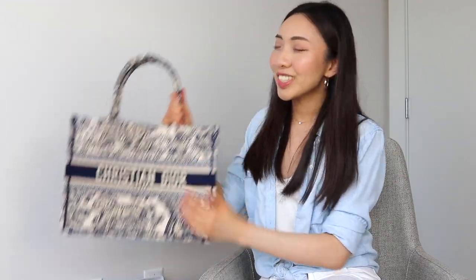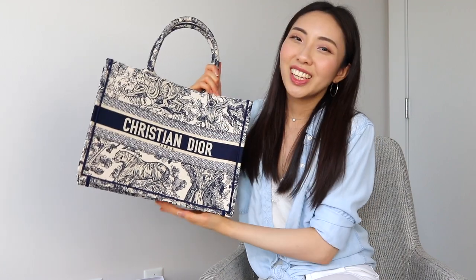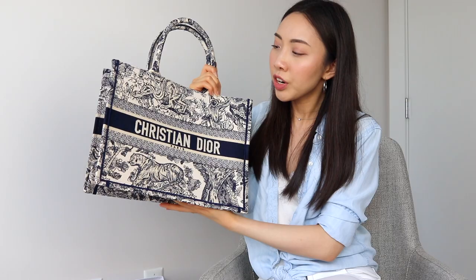Now back to the bag — I'm so excited I got my hands on this and I really can't wait to use it, hopefully in the summer when it really warms up. For now, I'll just leave it out at home and admire it as much as I can. If you tried guessing what bag I purchased, let me know if you got it right. What do you think of this Toile de Jouy pattern? Let me know what you think of the Book Tote in general — is this something you're interested in purchasing, or do you already have one? I really do still like the leather version, and I think if they came out with an all-black leather Book Tote, it would be absolutely gorgeous.